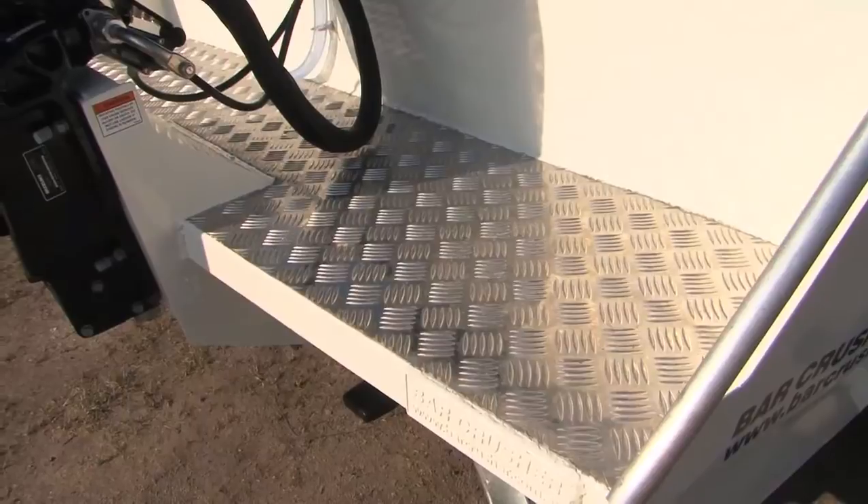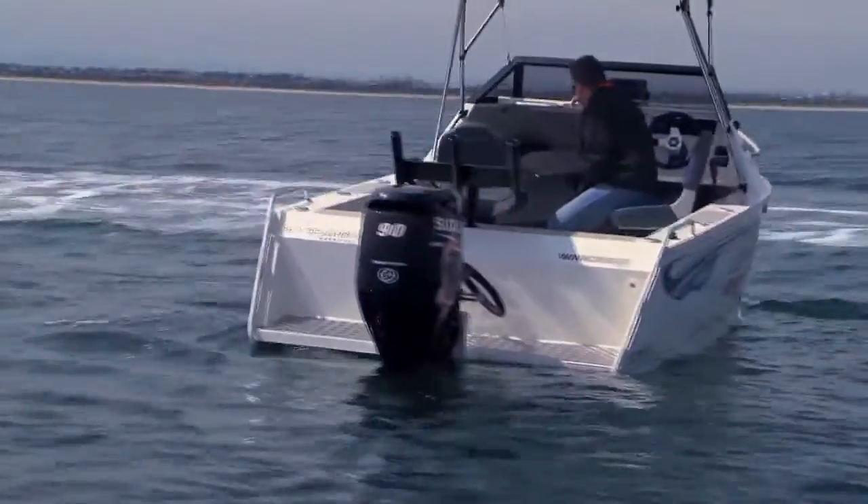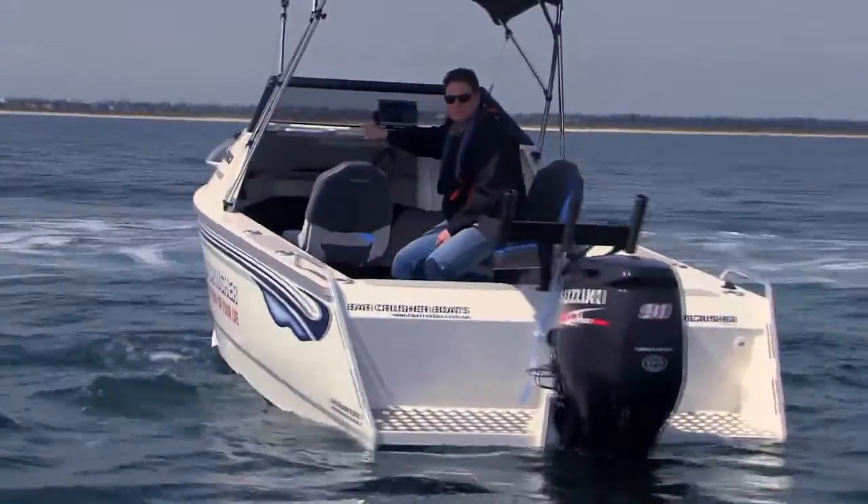Clear bowl fuel filter is standard in all our boats. The tread plate swim platform out the back of the boat and the very strong pod design are used across the whole Bar Crusher range. In terms of engineering, we certainly haven't skimped in this entry level model — the price point is great, but the engineering is the same standard as the whole Bar Crusher range.